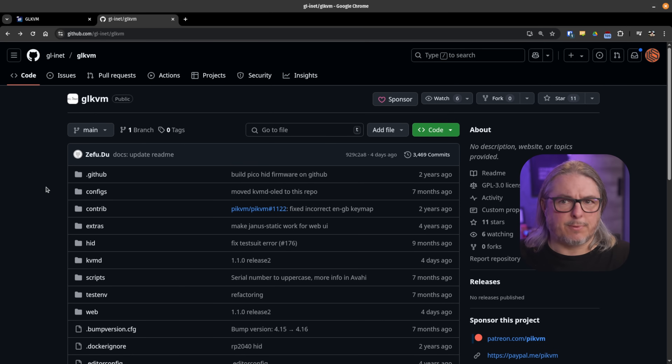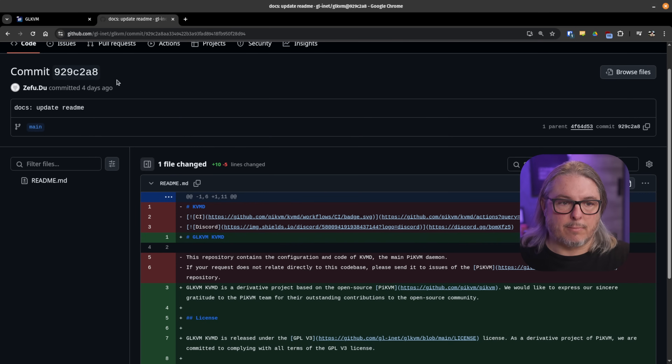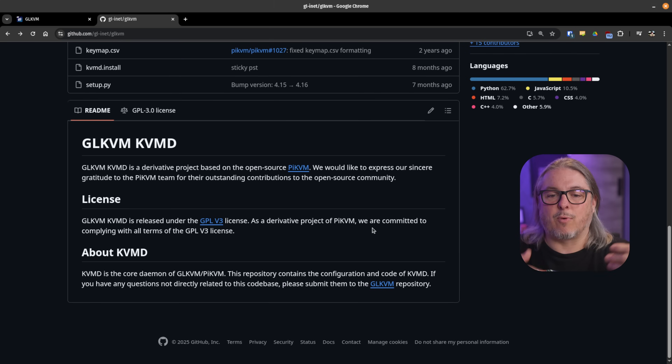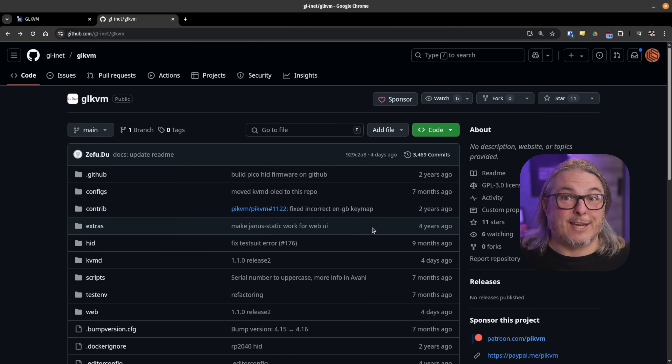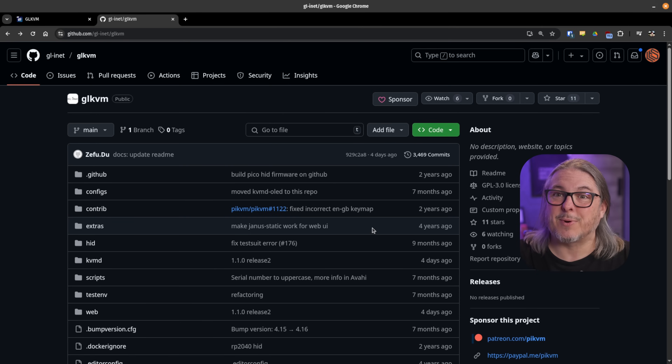The GLiNet KVM does run Linux, and they claim it's open source. Good news — it is open source now. This is something I want to highlight as a direct result of people like Apple Large Adventures calling them out, pointing out that some code seemed to be missing. And here all the code is, only a few days later — committed and updated four days ago. This is based on Pi KVM; they forked it, did their own thing, and added their own UI on top. Nice to see all the source code available on GitHub as of April 22nd, 2025. That's something that should have been done prior to sending units to YouTubers.